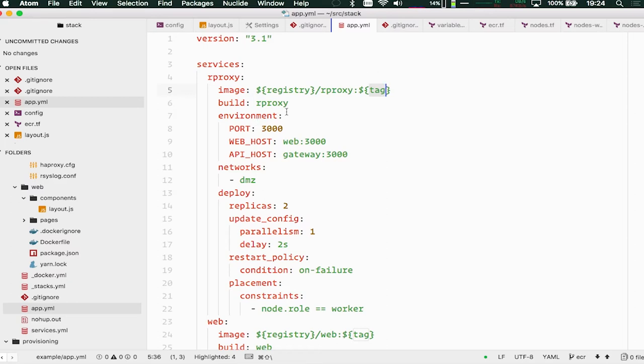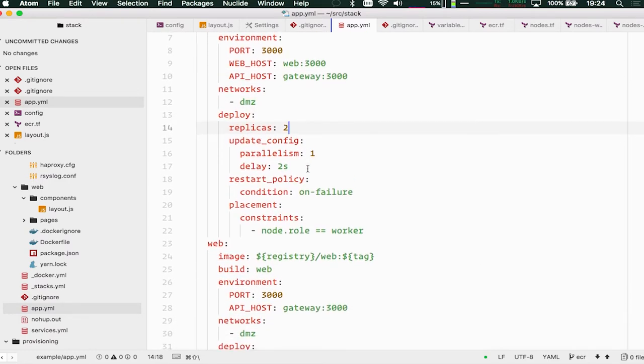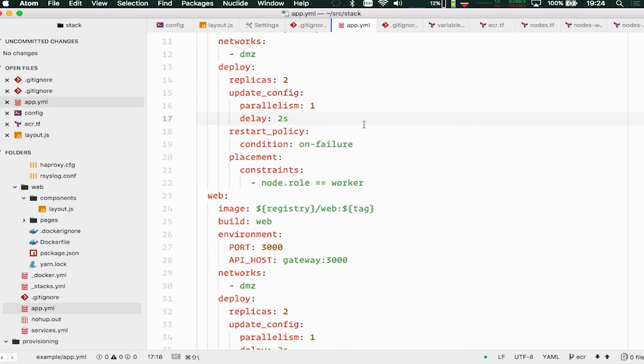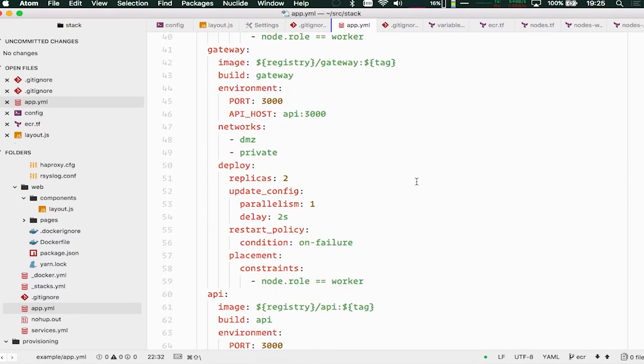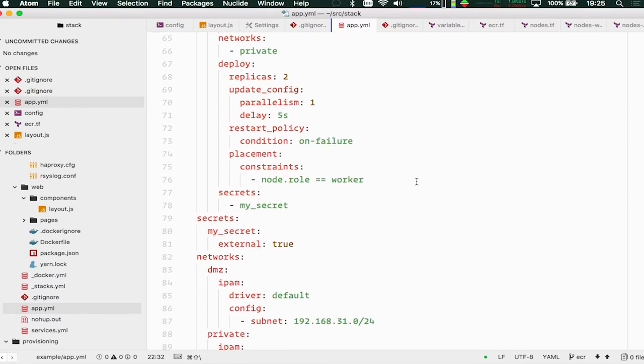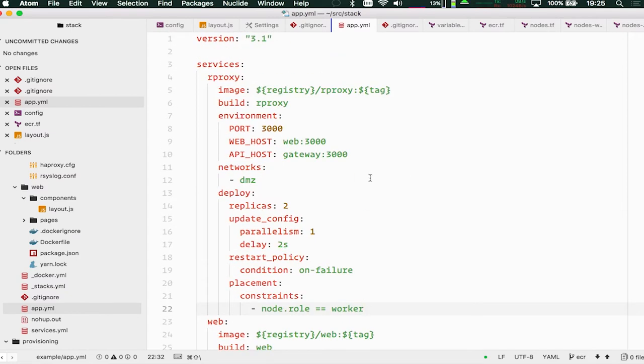So everything about my application — the orchestration of those services — is described in this file. We can use it to build the application, push the application to a registry, and deploy the application to any number of identical platforms. We've got somewhere bringing all these things together.